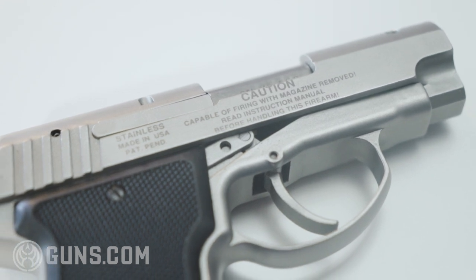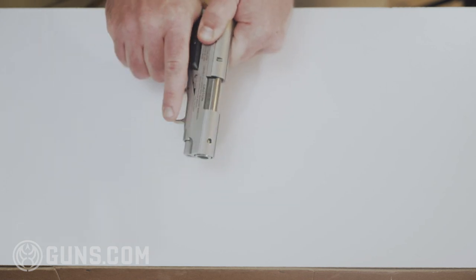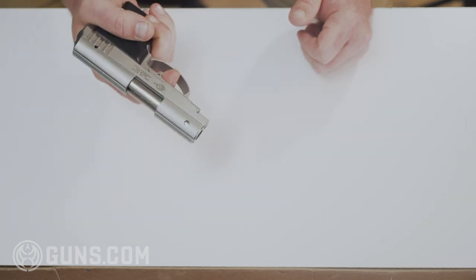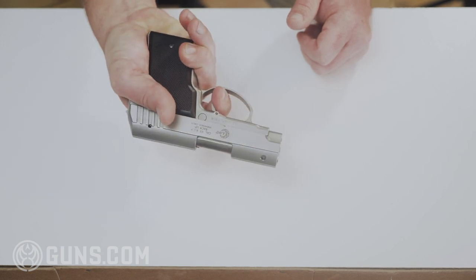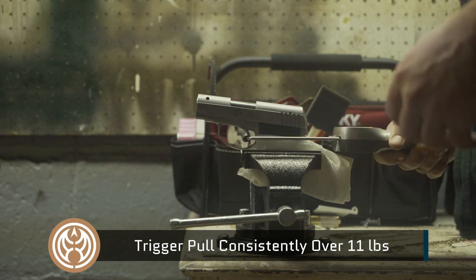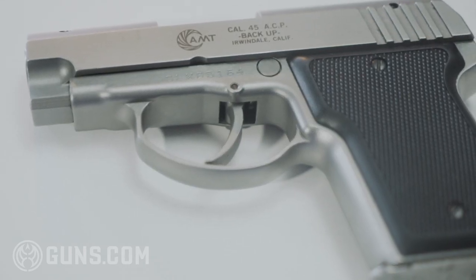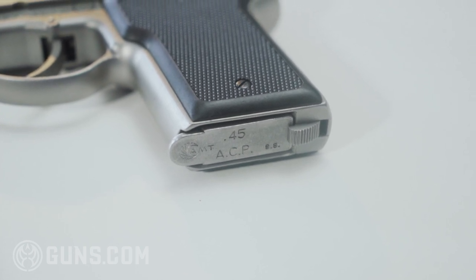While there are certainly more modern or better backup guns you could buy today, this is certainly a cool retro gun. It does have serrations on the slide for easy racking. The trigger is very long and very heavy — a double-action-only trigger — but it's consistent the entire way through. I've felt worse double-action triggers in my day.